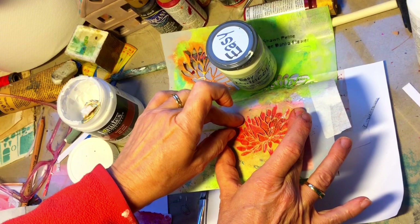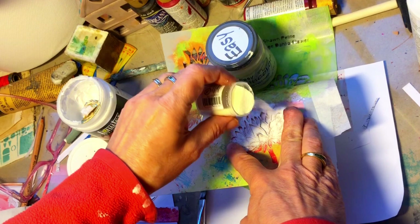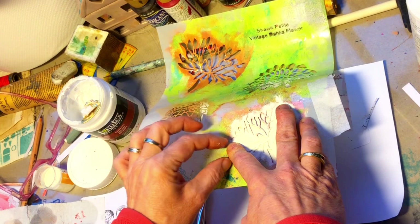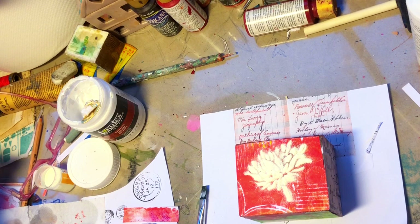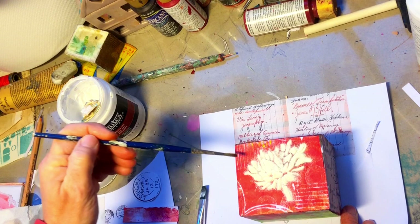I'm pouring down my embossing powder — this is an ivory color which is stunning on the red side. With a dry brush I will take all the excess powder off before melting it. I've chosen this to be my yang side, and I found a lettering on a commercial piece which I loved, so I cut it out and will add it to finish my cube side.